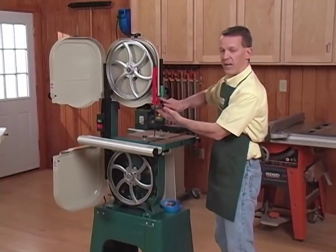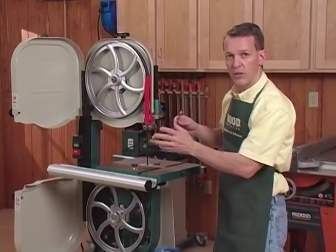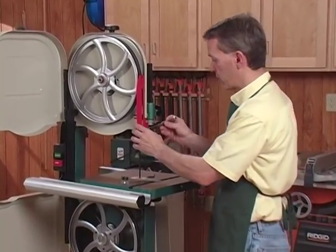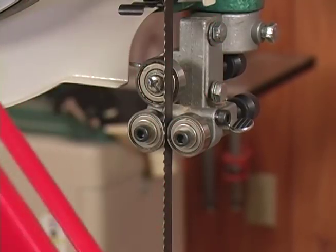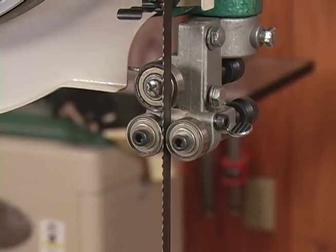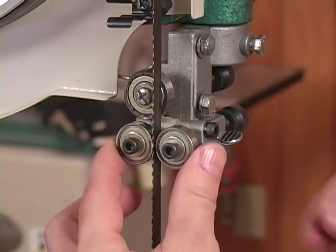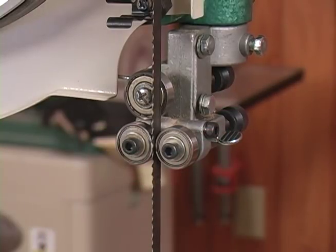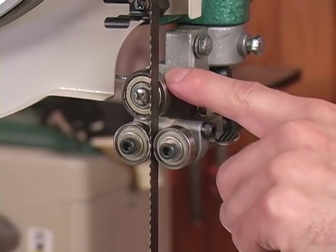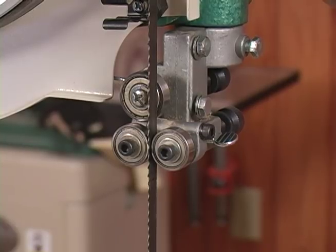Right up here is the guide assembly, and this red thing is the blade guard. I'm going to take this off for now just so you can see the various parts we're talking about, but of course this would go back on before we fire up the saw and make any cuts. On the guide assembly, you have two bearings — sometimes blocks, we'll see this on another saw — two guide bearings on either side of the blade. Those keep the blade from flexing side to side. Behind the blade is a thrust bearing, which prevents the blade from pushing too far back as you push work through during a cut.